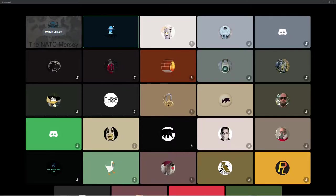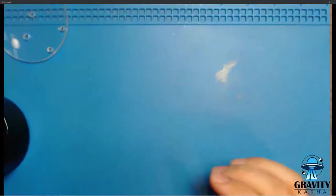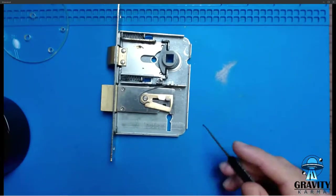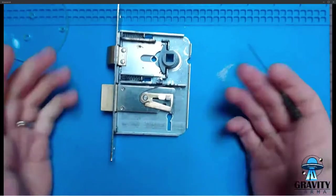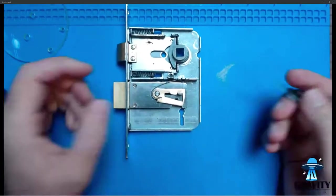I should probably do a very rapid run-through of some lever lock stuff — do shout at me if I'm being patronizing, or let me know to speed up or slow down. This is the cheapest, nastiest two-lever lock I could find, in order to take apart quickly, just to make sure you understand. When I take one of the Merseys apart, I want you to appreciate how difficult it is.